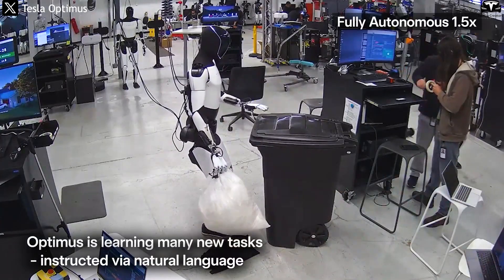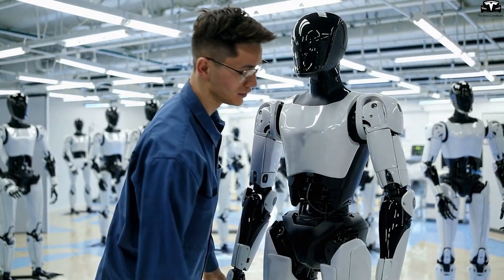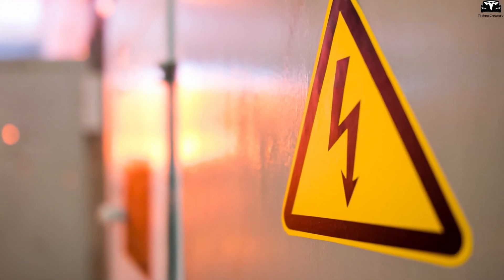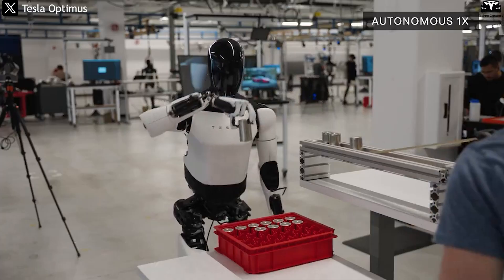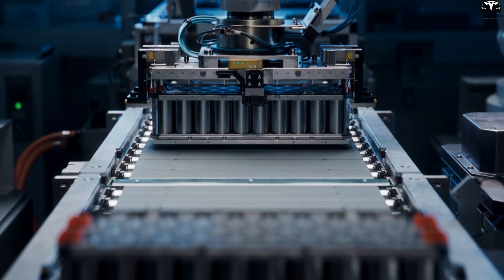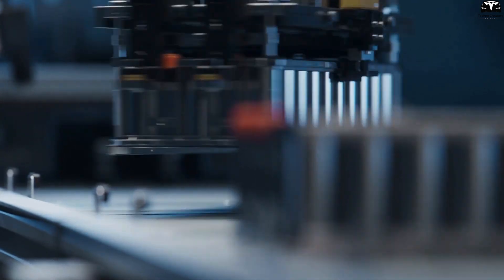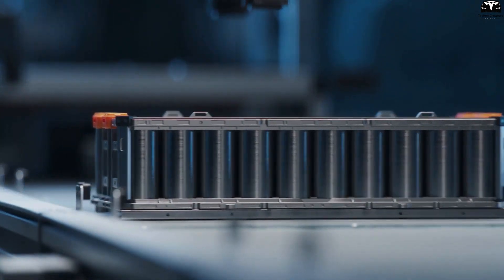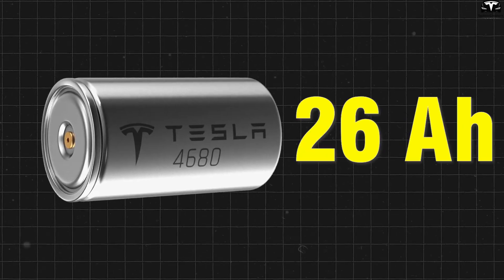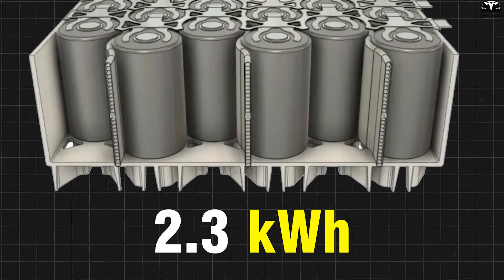Since it is a robot, it doesn't need rest like humans, and can operate all day as long as it's recharged in time. Tesla chose the 48-volt level because it's considered safe for human interaction. To ensure stable operation and provide redundancy in case some cells fail, Optimus will likely require a modular battery system dividing the battery into multiple 48-volt packs connected in parallel. This approach boosts power output, improves replaceability, and is safer in case one module encounters an issue.